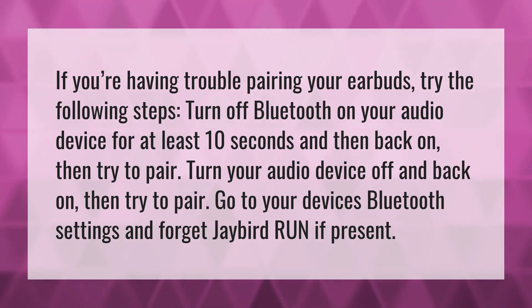Turn your audio device off and back on, then try to pair. Go to your device's Bluetooth settings and forget Jaybird Run if present.